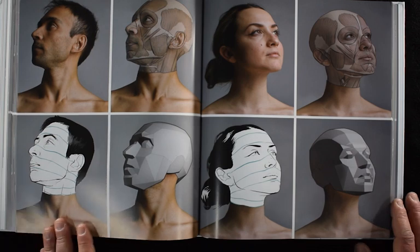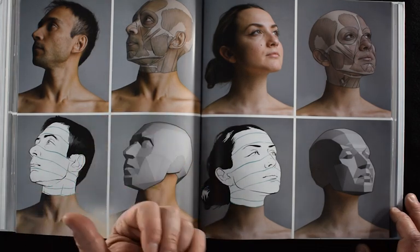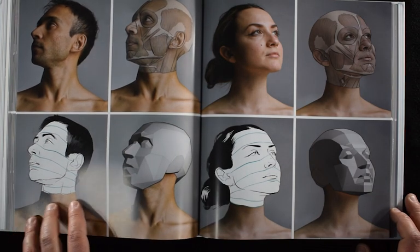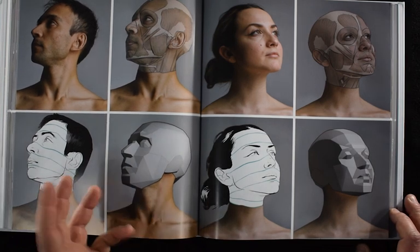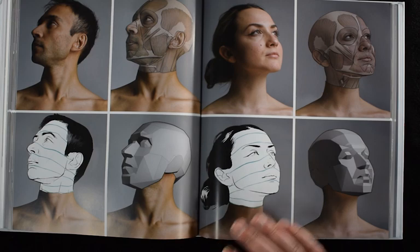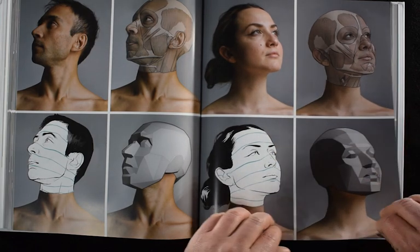We have the same type of situation here — we've got the photography, we've got the skin peeled back to see the musculature, the simplification illustration using a line, and then the explanation in terms of the planes and how the light would strike those different planes in this particular lighting situation. We've got the male and the female. They've even gone so far as to take the hair off two of these so you can really study what's going on with the structure of the human head.